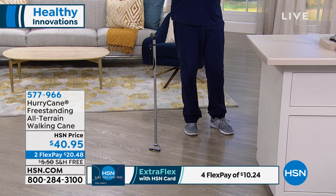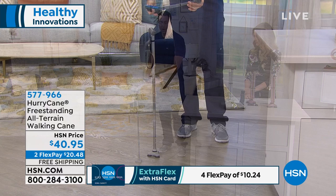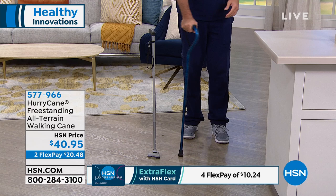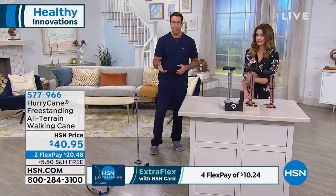I brought my dad's old cane. This is the one-size-fits-all — I call it the clunker. It has one point of contact, so only one point of safety on the ground. Not much stability, not much support — a little wobbly, a little rickety. And the thing my dad mentioned is that dropping your assistive device or your cane can be a nightmare because you don't know what to do.